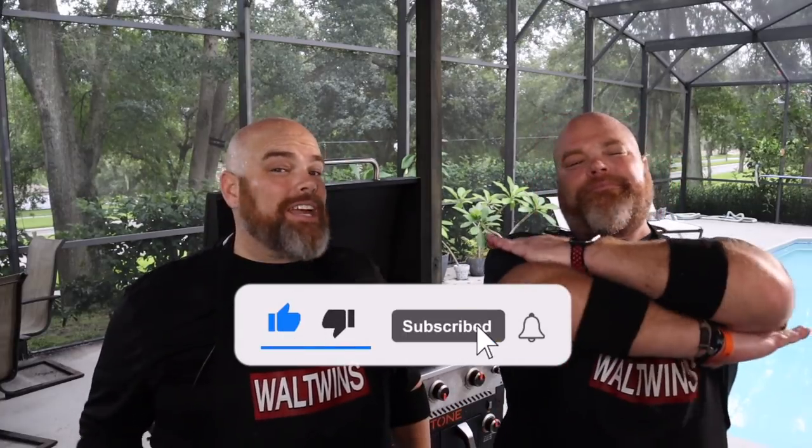I can't believe the Wall Twins — they're right there. That's one of them, that's the other one, and I'm the other one. Hey, welcome back. I'm Adam. I'm Brett. And we are the Wall Twins. If this is your first time here, welcome. Consider subscribing and hit the notification bell so you don't miss any of the cooks we do here on the Blackstone Griddle.